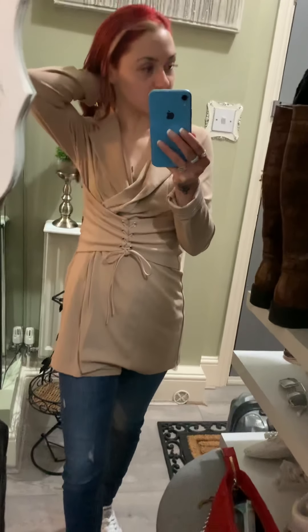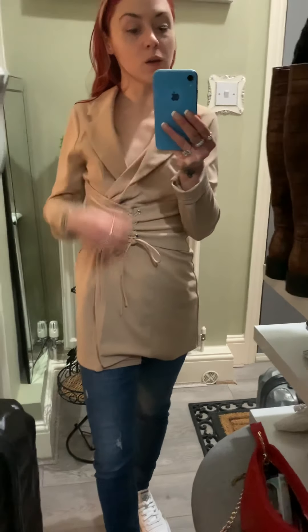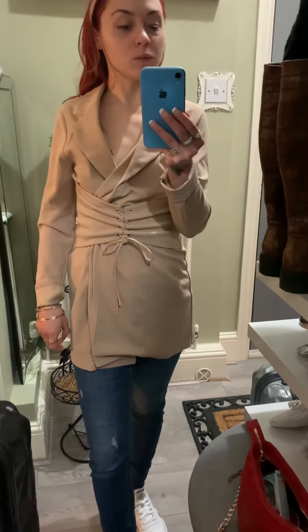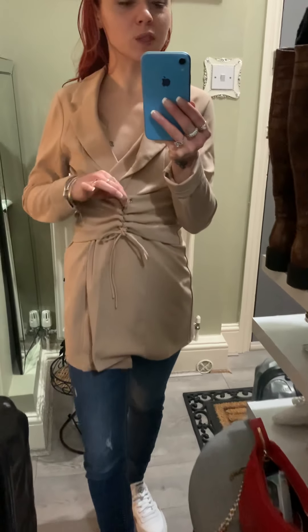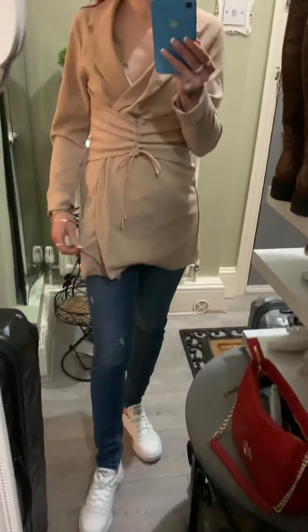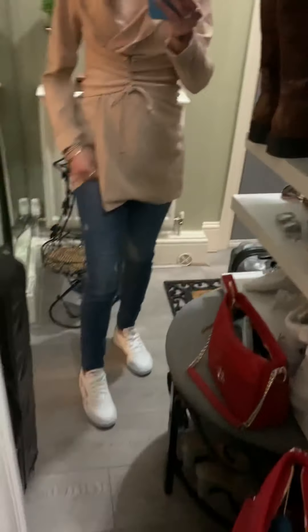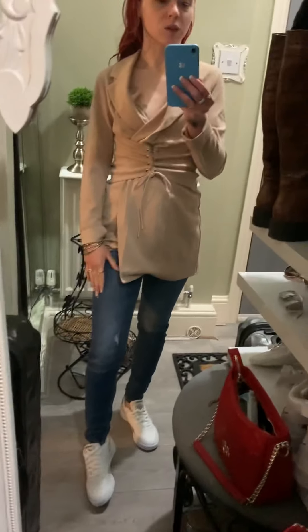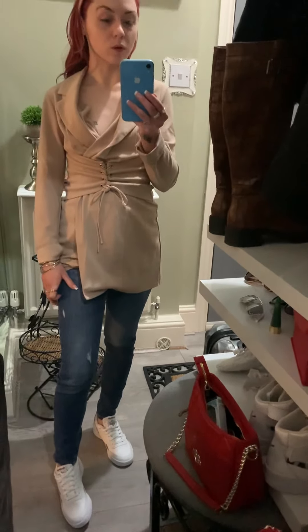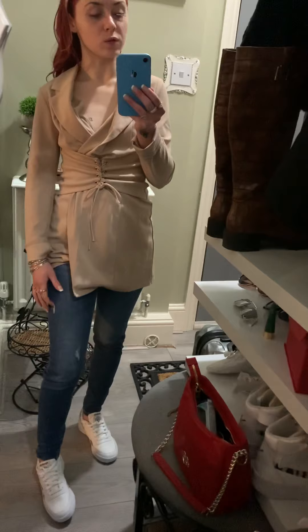This is from an online retailer — I believe this is ASOS own brand. The jeans fit me rather well. These are also from there, though I don't think these are ASOS own brand — I think these are one of the labels they carry.